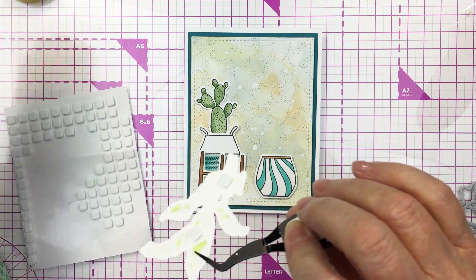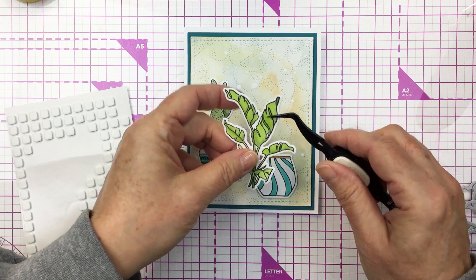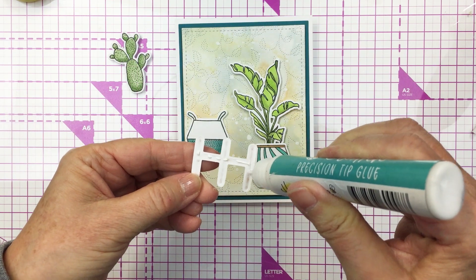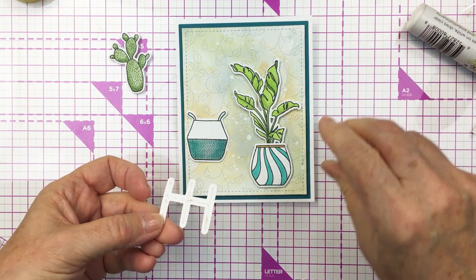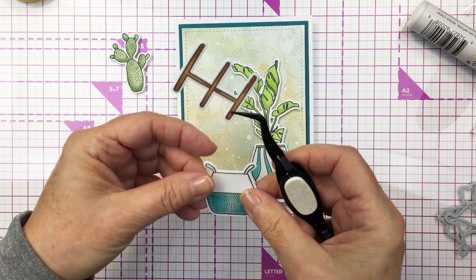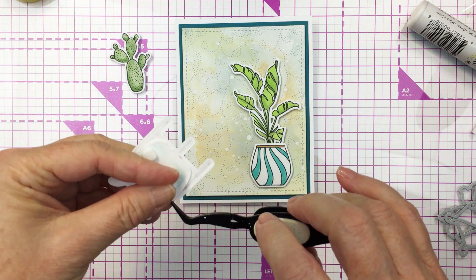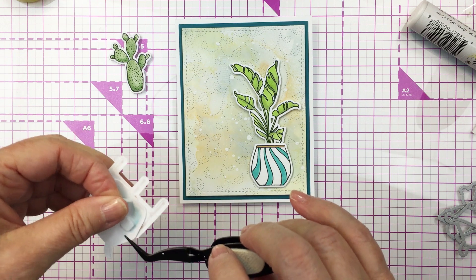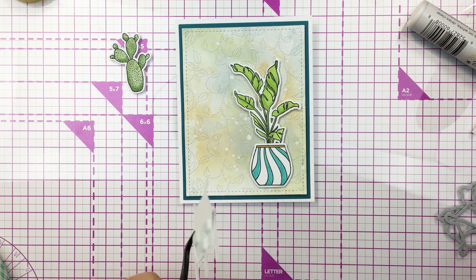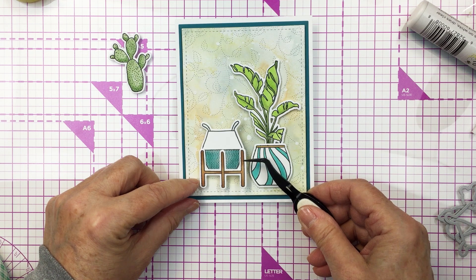I'm getting the backing off that foam adhesive and getting that plant in place into the pot, making sure it's stacked down well. I'm adding a little bit of liquid adhesive onto the back of the little plant stand for the second pot, adhering that onto the pot with liquid adhesive, then adding the foam adhesive onto the back of the pot and placing that onto my little scene, placing it just beside the other plant.